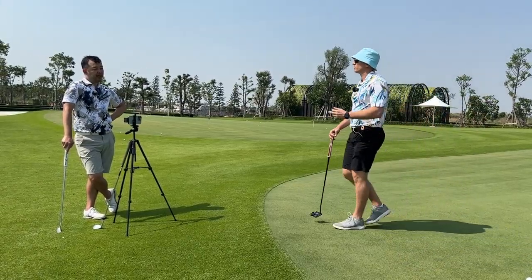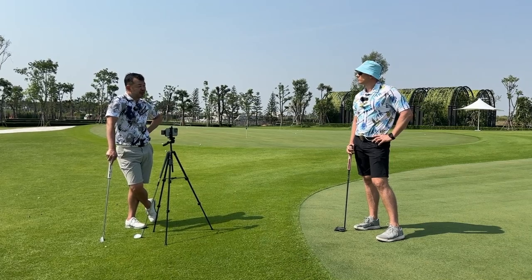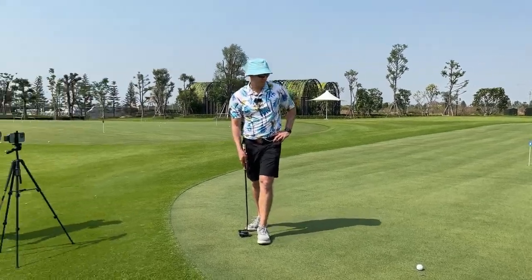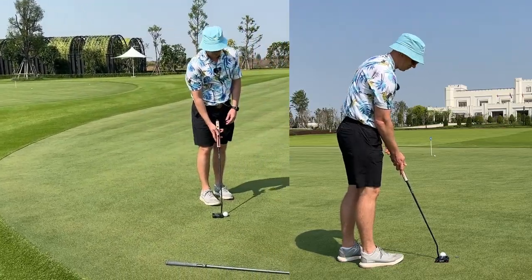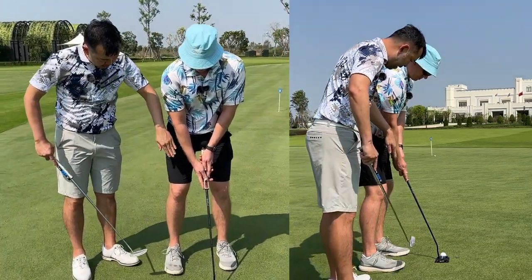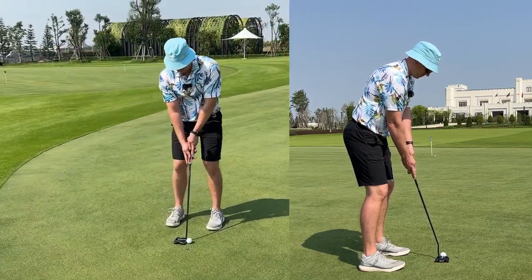I'm just going to alter your setup a little bit and get you to do something slightly different — change your postural stuff first and give you a little special sauce to see if it works. The biggest thing I don't like about your setup is not the distance or posture — I just don't like your arm line and shaft line working on different lines. Create room and space between your hands and your thighs so your forearms and shaft match. That's beautiful.